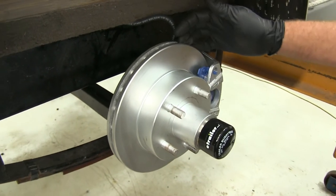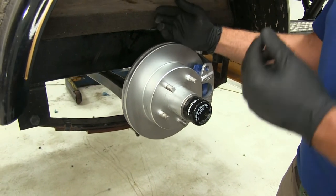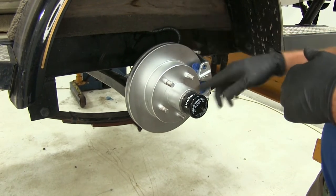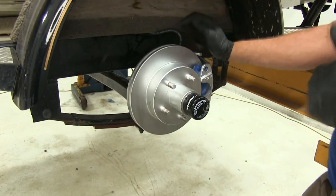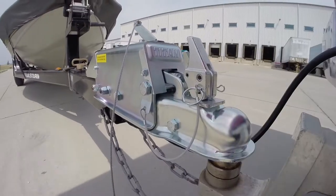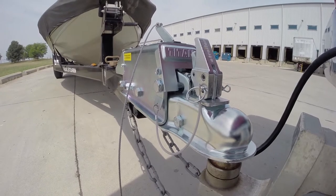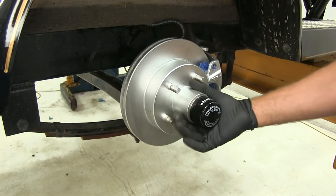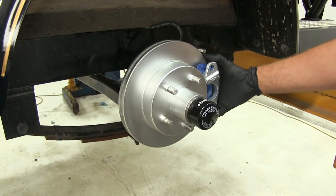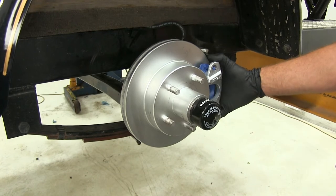The great advantage to having disc brakes over drum style brakes is highway braking performance. At highway speeds, disc brakes have the same amount of braking force as they would at low speeds, whereas drum brakes tend to lose their effectiveness at higher speeds. There's also plating on the rotor and caliper to help prevent corrosion or rusting, which really comes in handy for marine applications.